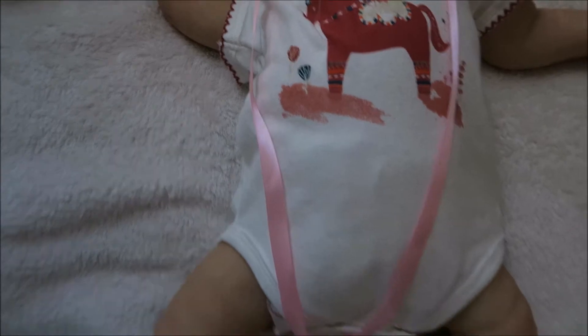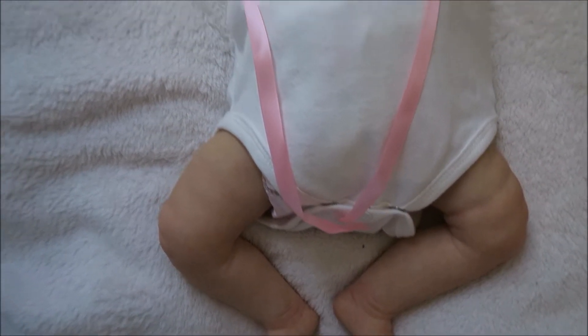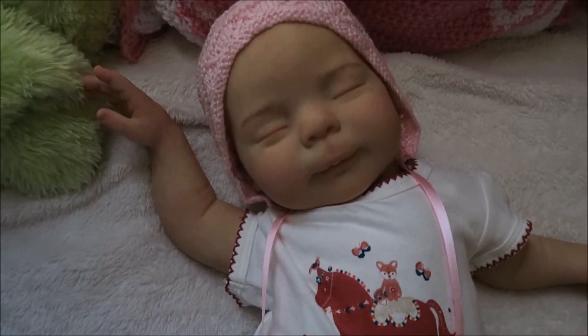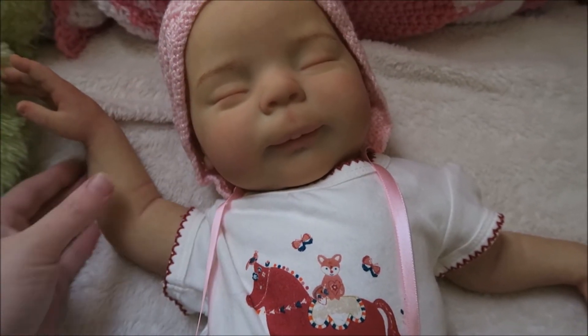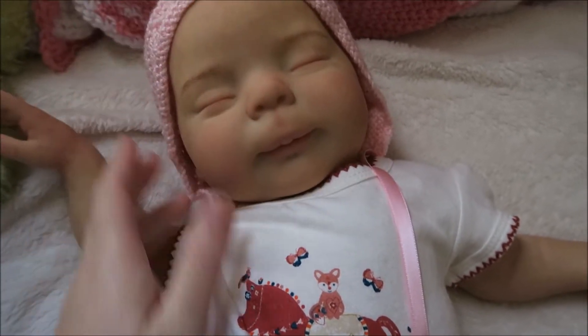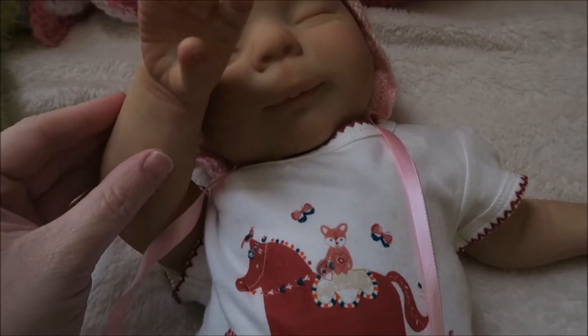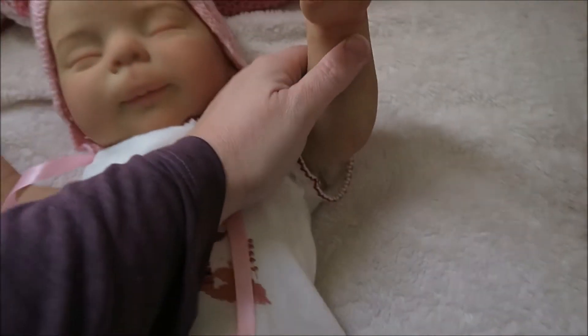...I'm also going to be putting in some magnets for hair bows. I have to assemble her but I'm not doing that today — I'm just going to let her vinyl rest after being sealed. I just wanted to share that with you all today. Her sweet little face — I think she's turned out really, really cute. She doesn't really have a theme so much; more so she just has a color, and that's pink.